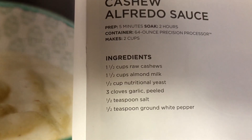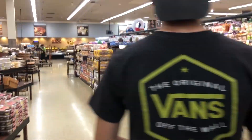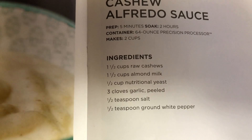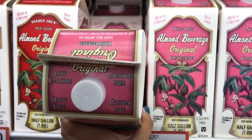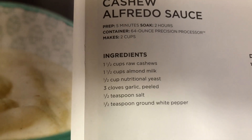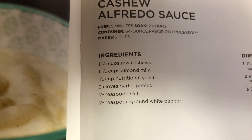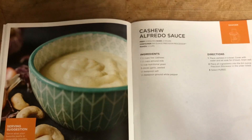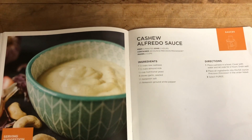One half cup of raw cashews — we're trying to find raw cashews, but everyone assumes that we want them roasted. Vons was a flop, so we gotta go to Trader Joe's. One and a half cups of almond milk, one and a half cup of nutritional yeast, three cloves of garlic that are peeled, one half teaspoon of salt, and a half teaspoon of ground white pepper — we're substituting regular pepper because we're not bad and bougie.